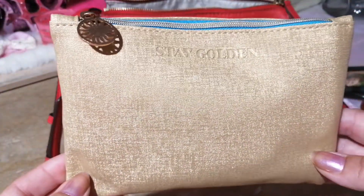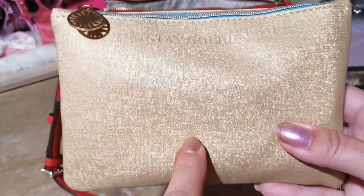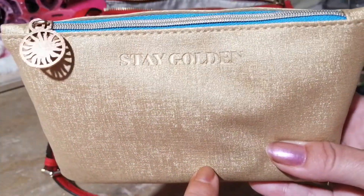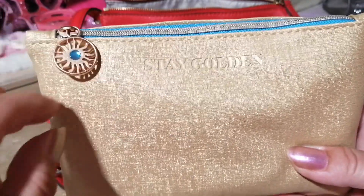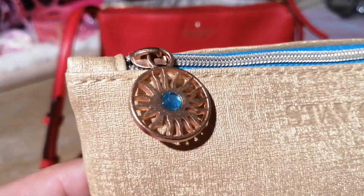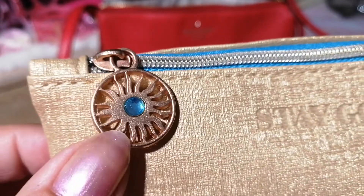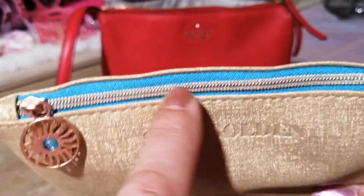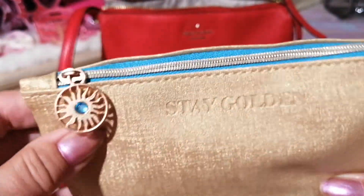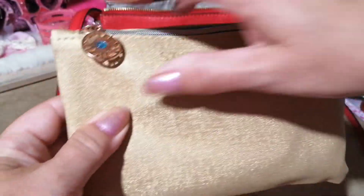The next thing is this pouch — it's the recent pouch I got in my Ipsy box. It says 'Stay Golden' and what I loved about it is the little zipper pull — it's beautiful with a blue stone on the inside as well that matches. I really like this pouch.